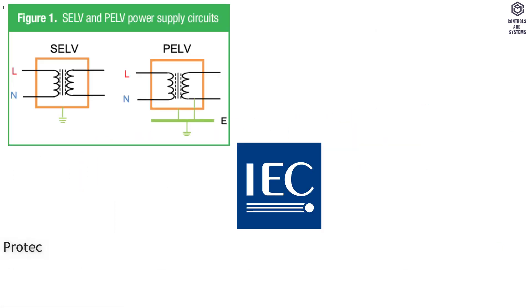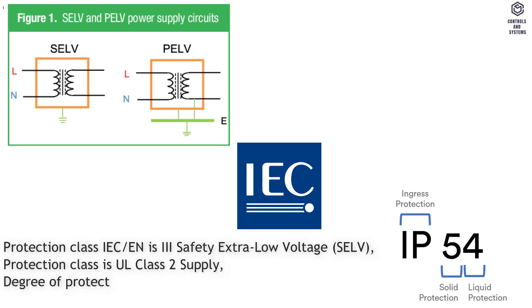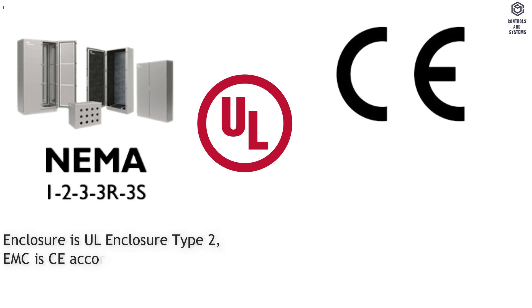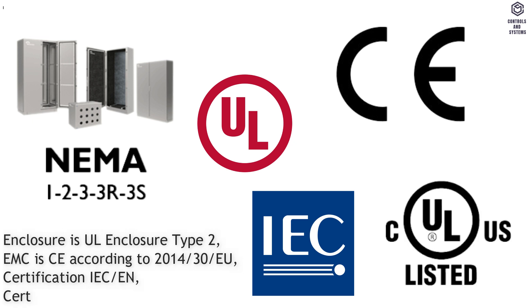Safety data: protection class IEC/EN is 3 — safety extra low voltage (SELV); protection class UL is class 2 supply; degree of protection IEC/EN is IP 54; degree of protection NEMA/UL is NEMA 2; enclosure is UL enclosure type 2; EMC is CE according to 2014/30/EU; certification IEC/EN and certification UL.